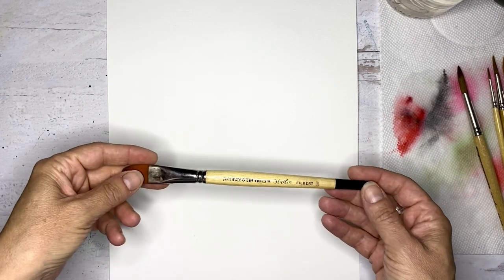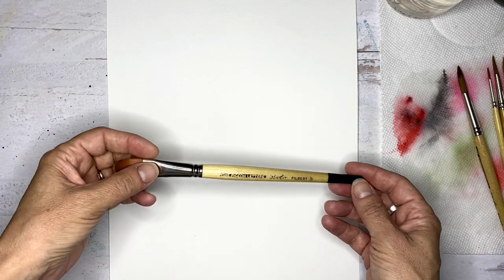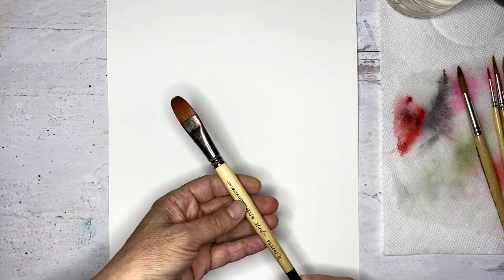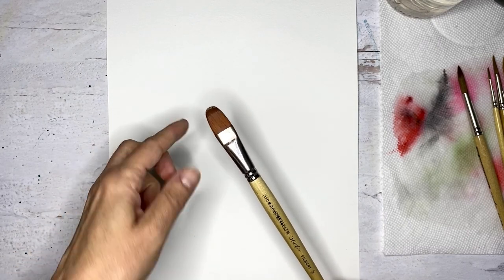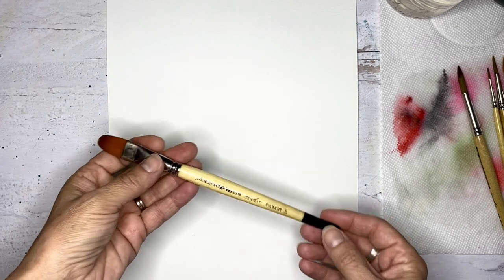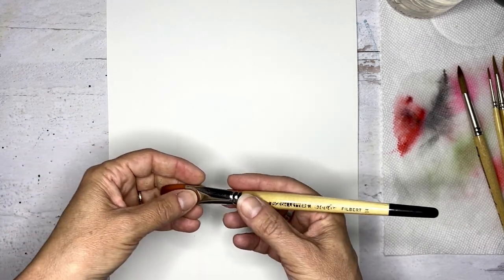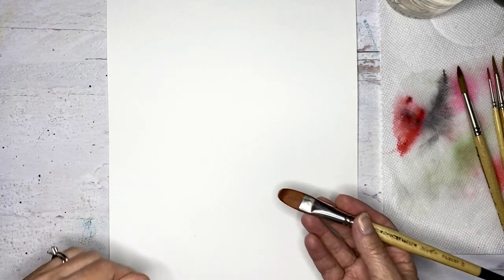Hey everyone! I thought we would try to paint a simple watercolor bouquet today and I'm going to paint the bulk of this with a filbert brush, which has this sort of rounded top and it's very flat. You can see the side. This is from the Pigeon Letters — it's a three-quarter size — and I thought we'd paint a very simple pink and red bouquet.